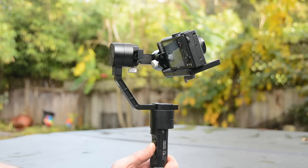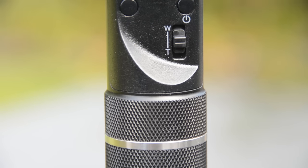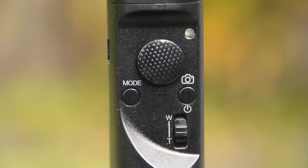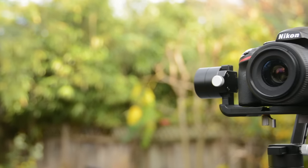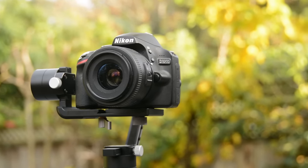You can put pretty much any kind of camera you want on here — from a point and shoot to a GoPro on a tripod mount to a mirrorless camera to a small form factor SLR. It's got some adjustment points to allow you to adjust for those different cameras and then it just works. The footage is amazing.